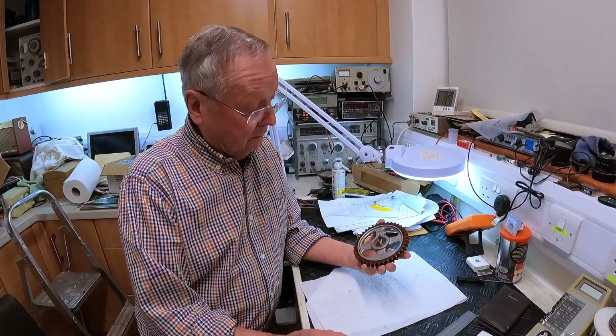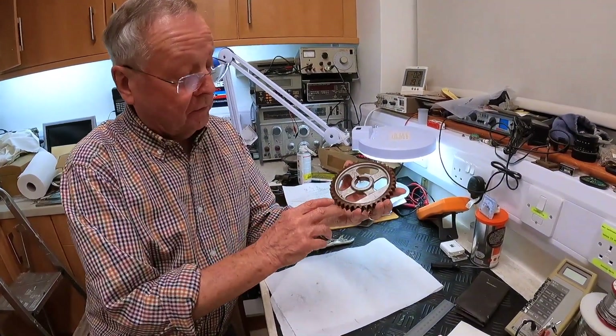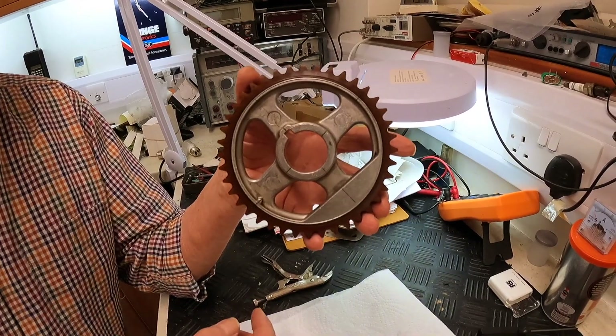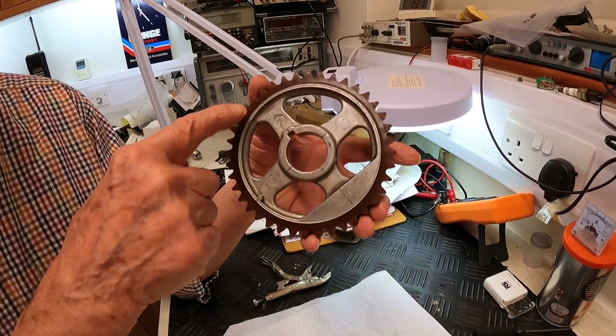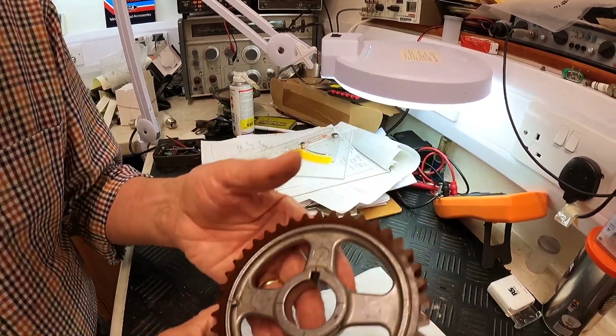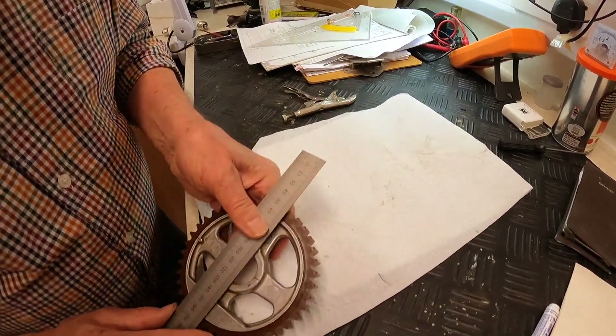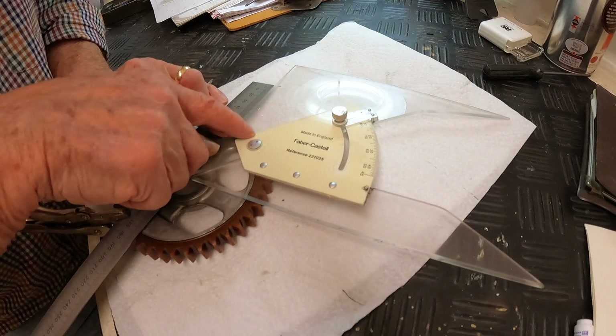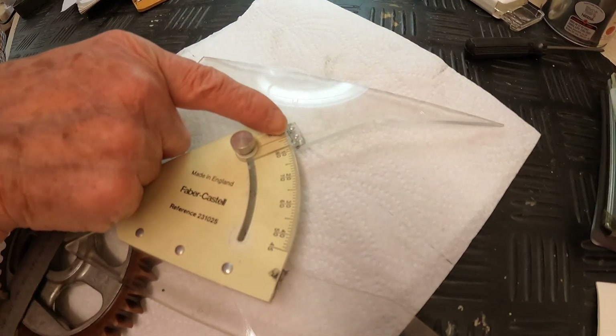We're indoors where things are a lot warmer - a bit more clarity on the situation. We may have an idea what on earth is going on. Over at the workbench - what are the thoughts, Dad? Well, what I've done is draw a line through the timing mark and the centre of the hole. There are exactly 40 teeth on this gear, so these are 20 teeth apart with a line drawn through there. I've also taken a line to the centre of the Woodruff key slot here. What I've then done is clamp a steel rule down the Woodruff key mark.